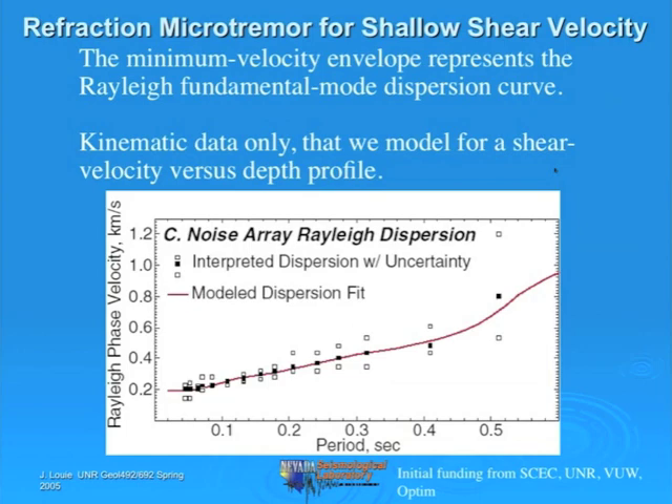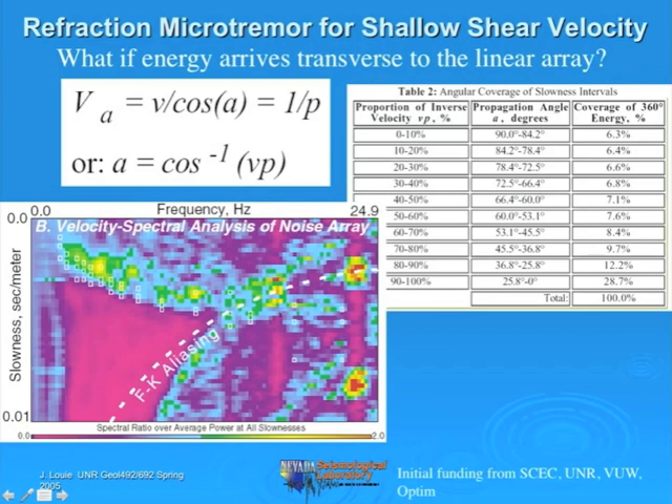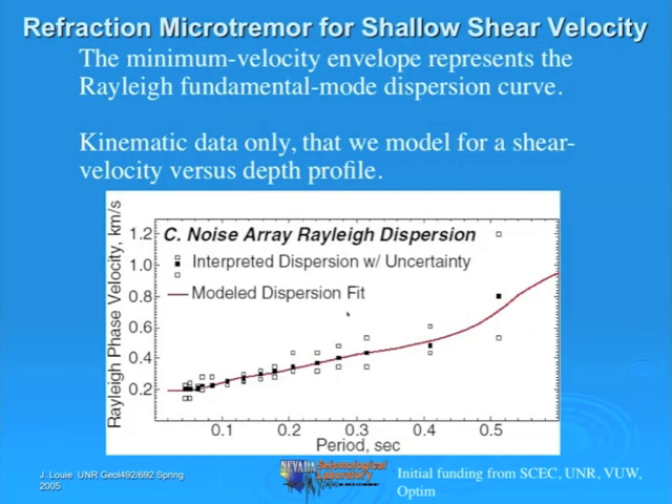In the alluvium around Newhall, Reno, and Las Vegas, the velocity is more changeable—if we put another hole just a few meters away, we would see a different log. So the Remy result, this red curve that we model, is kind of an area average as well as a depth average. There's also a P-wave log, and we did some refraction work showing that we could match the logs well enough for the purposes of the building code and determining the seismic hazard class of this particular site.